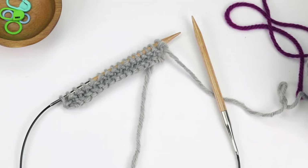In this video I'm going to show you how to work two-color, two-row stripes. In this demo we'll be working in garter stitch, but the technique is the same even if you're working in stockinette stitch.